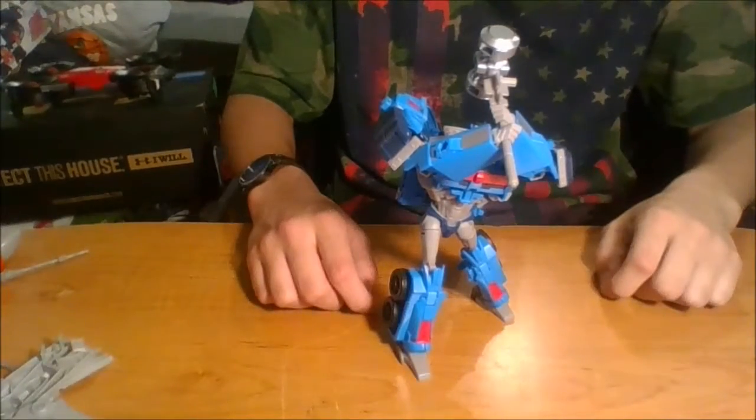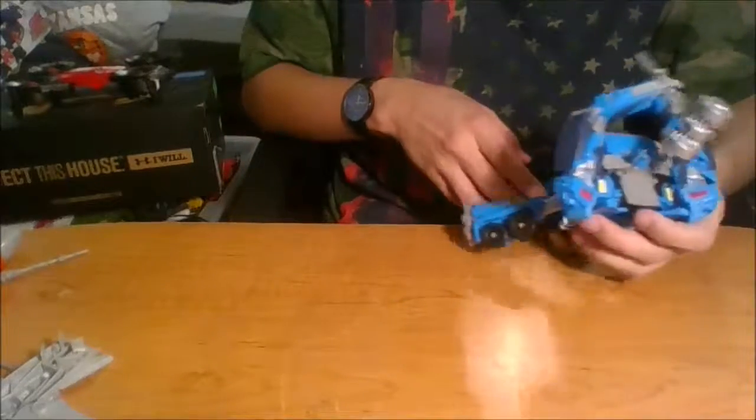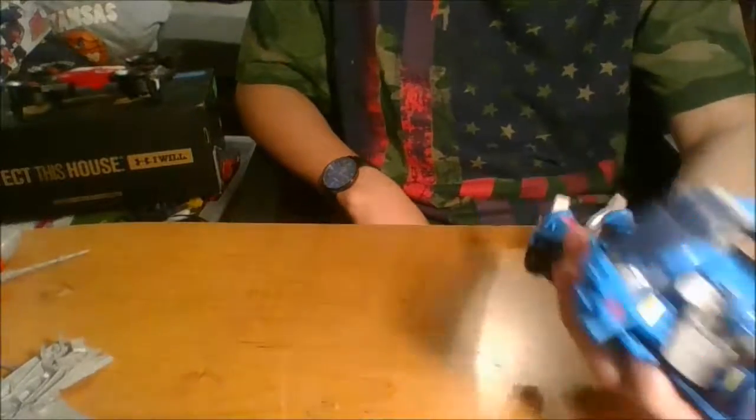That's pretty much it for the review of Transformers Prime Voyager class Ultra Magnus. As always, if you enjoyed the review, don't forget to leave a like, comment, and subscribe. In my description I'll leave just a few facts about him. Be sure to leave feedback and maybe tell me what you think of my new intros — I'll see you in the next video. Goodbye!